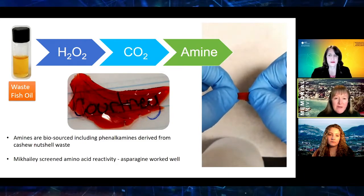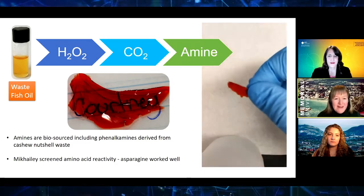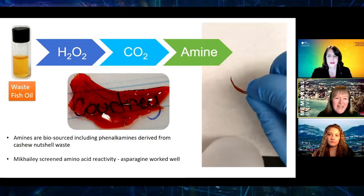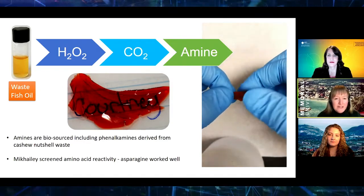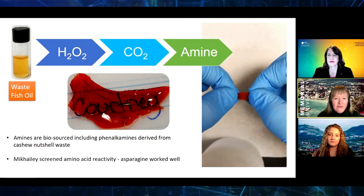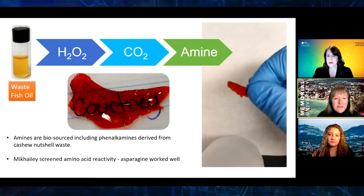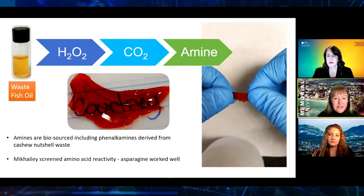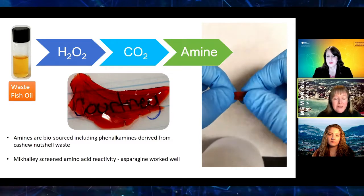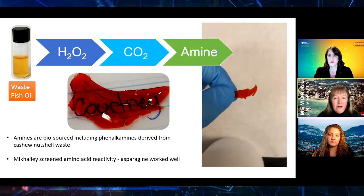How this came about is that where we live, as you can tell from the background of my shot, is very close to the ocean and we have a large fishing and aquaculture industry. And in fact, the aquaculture industry is growing year on year. So I started having conversations with the local Newfoundland Aquaculture Industry Association.